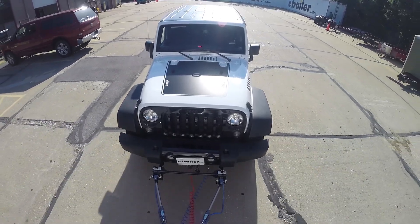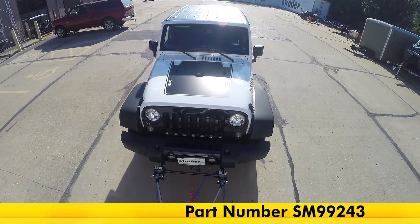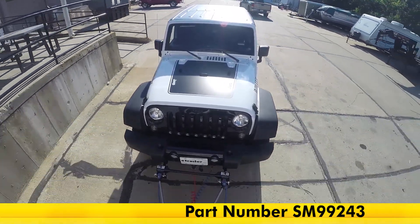This brings our towed vehicle to a smooth and safe stop in an equal manner with our RV, so we don't have to deal with feeling any jerking or pushing of the towed vehicle against the RV. We won't even really feel that it's back there.